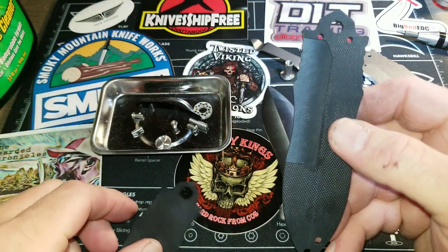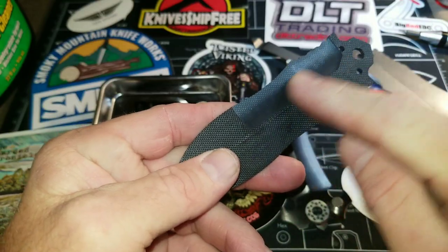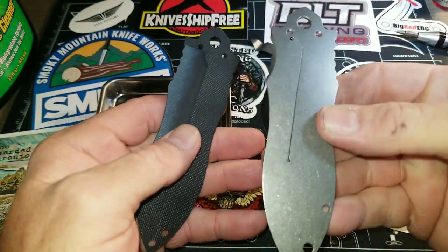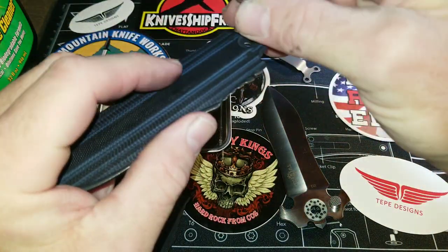Now we have a couple things to do. I want to put the assembly together for you. We have the cutout section — we know that the liner with the cutout goes against that side. And we have the pivot that goes through that.